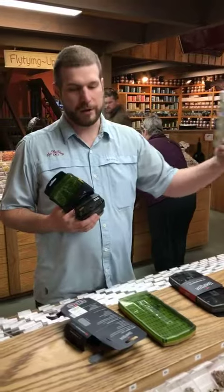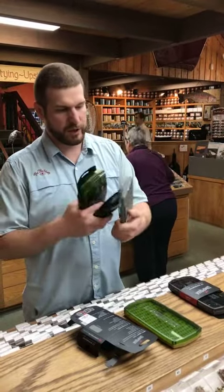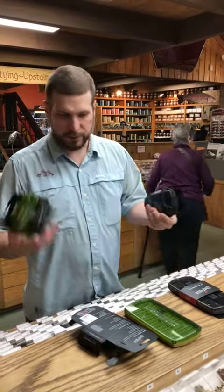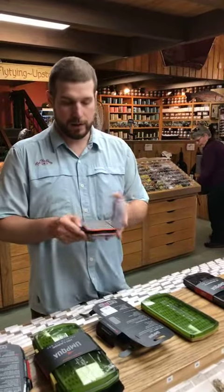We do our own version in the Fly Shop branded boxes — same thing, silicone inserts. The biggest difference between silicone and the foam that you guys are used to is silicone doesn't expand.